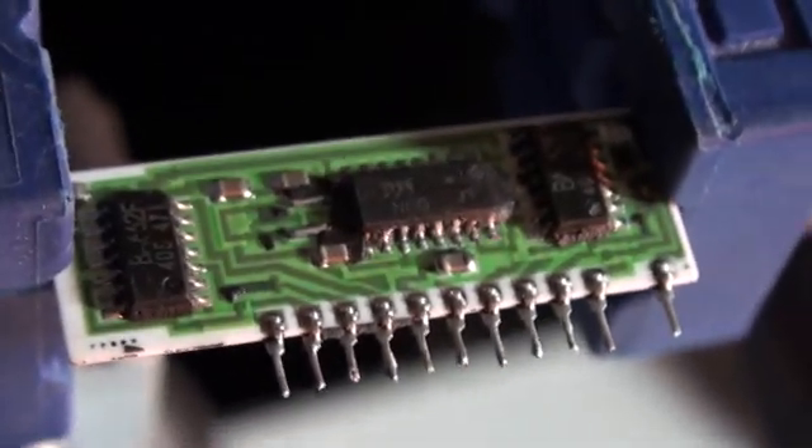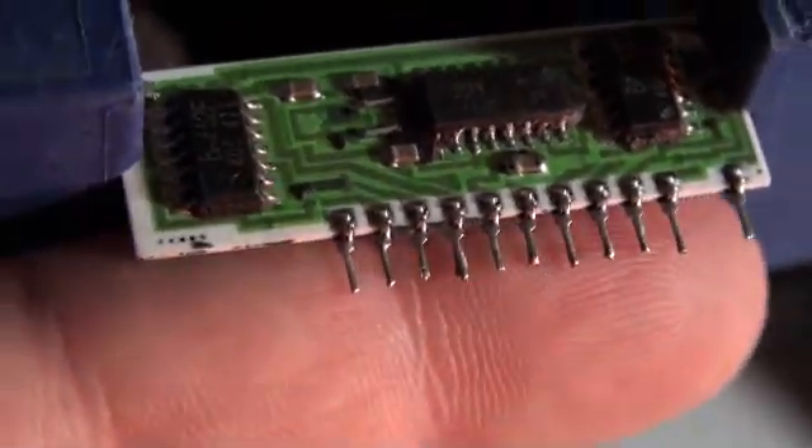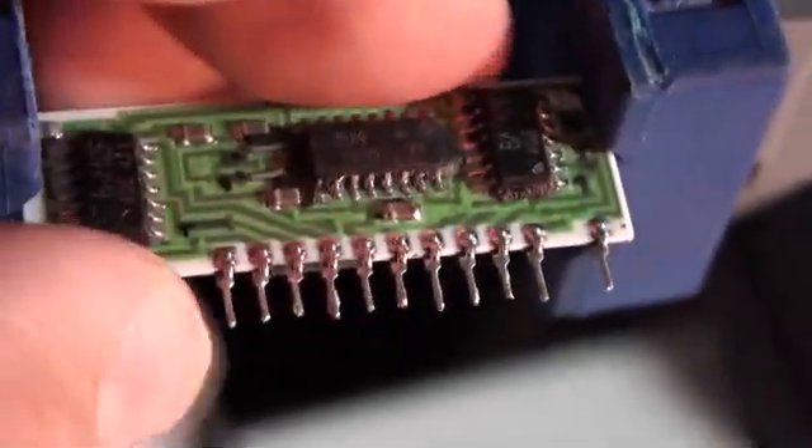Here is a voice chip sitting inside this Dremel vise with the rubber clamps. I have used solder to build up the pins just a little bit, and that makes for a better interface.